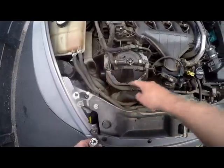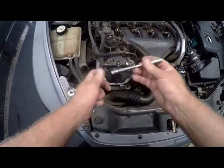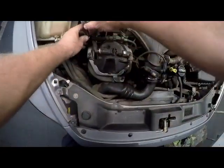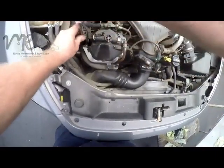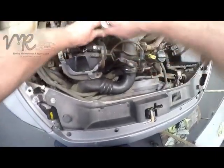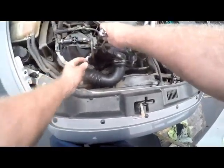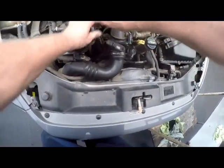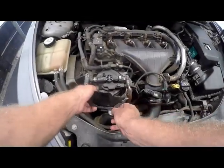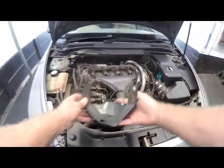There's a plate that we need to get out of the way. We'll be using a size 8 socket with an extension. We'll just loosen up those 4 bolts and get that plate out of the way. It's like a protective plate, but it also doubles as one of the mounts for the push studs when you put your cover on. Wiggle it out — that's what it looks like.